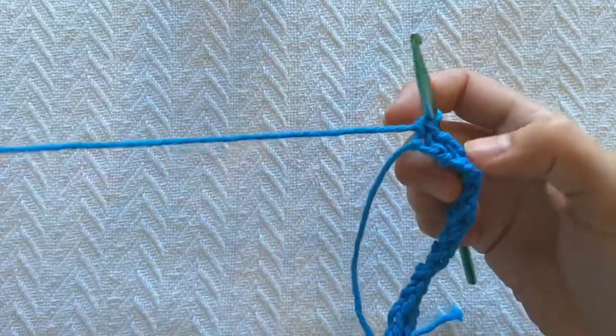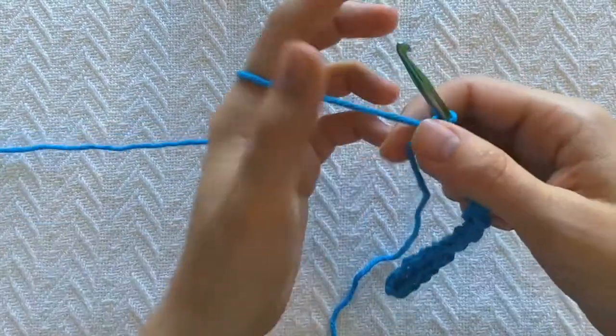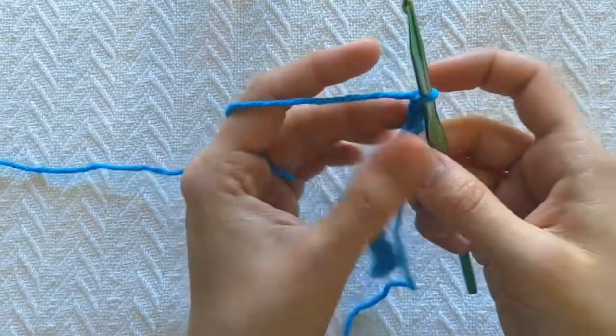If you started with an even number you should end up with a single crochet in your very last stitch. Then chain one — this does not count as my starting single crochet.